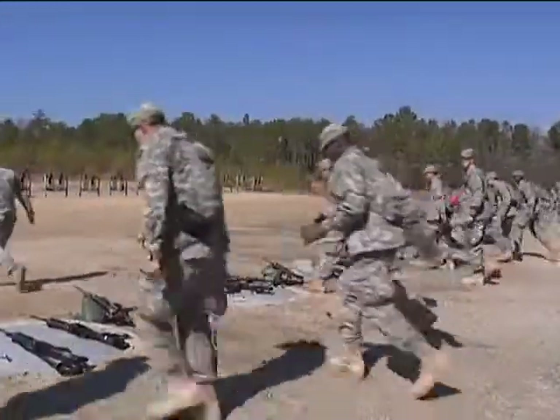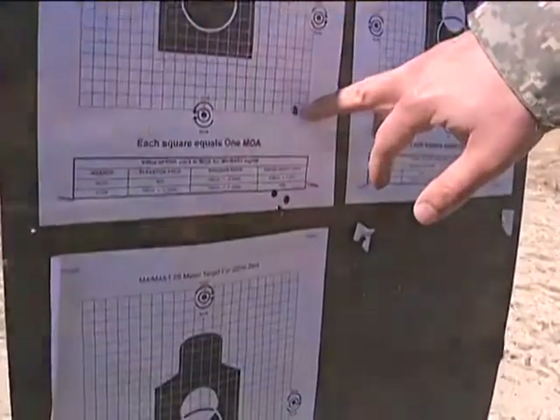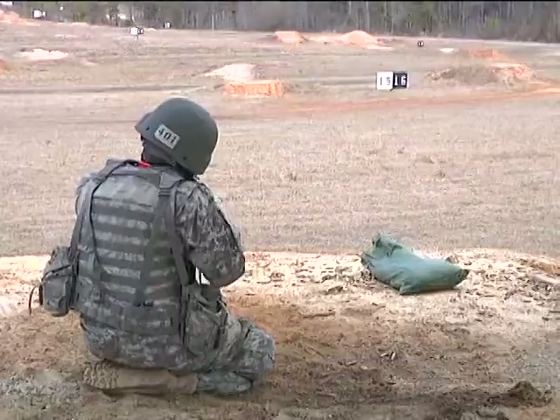It's a slow, repetitive process. But without zeroing, the troops are not able to fire and engage targets with their M4s — especially when they get to qualification ranges later on.